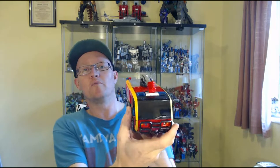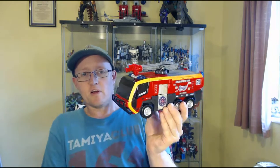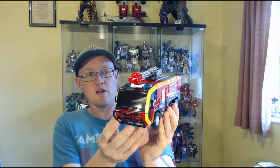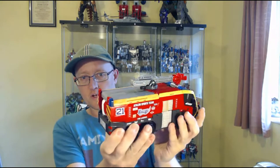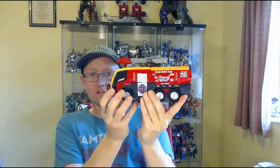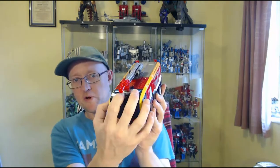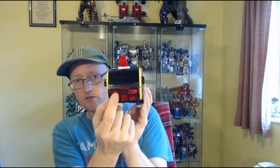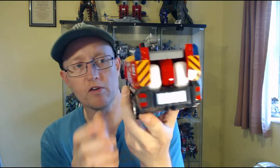He's not dissimilar to Sentinel Prime from Dark of the Moon, because he's like an airport or aircraft-style fire tender that you see at airports. Big, chunky fire engine. He's nice and shiny, he's got blacked-out glass, transparent lenses for the warning lights, transparent lenses in the front, and stickers on the back for the rear lights.